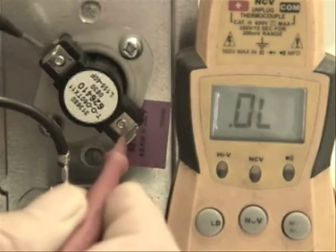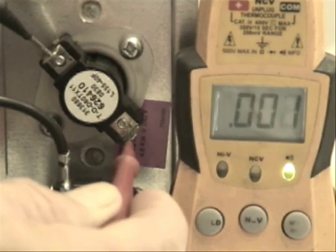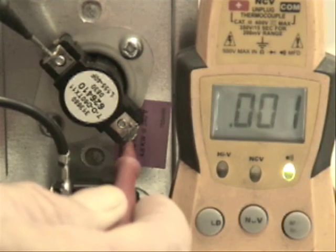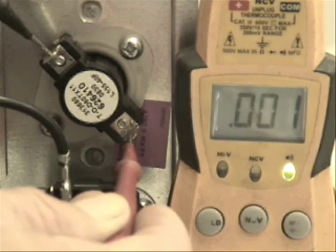Now that I've disconnected the wires from each side of this limit switch, I can test to see if I have resistance across it — and I do. So this limit switch is closed right now, and apparently it is probably working good.